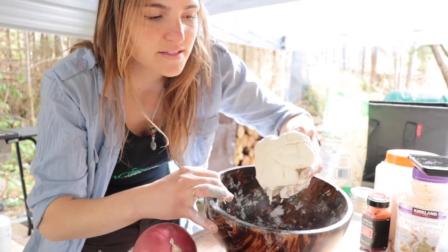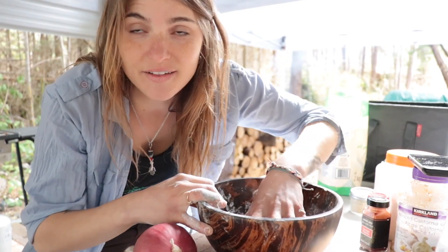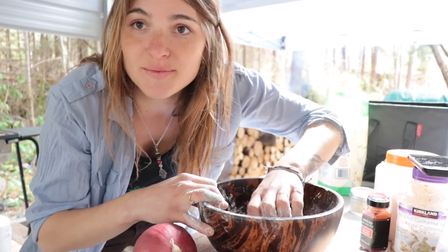Okay, so I kneaded it and it's not sticking to my hands or anything, which is a good sign. So I'm going to let it sit for 15 minutes and then come back to it and make some chapati.